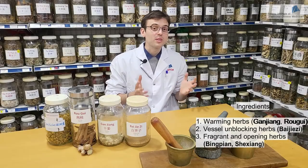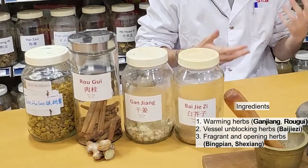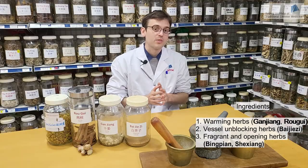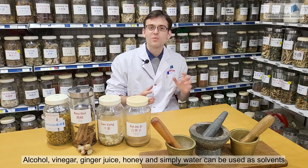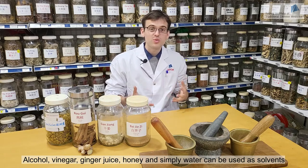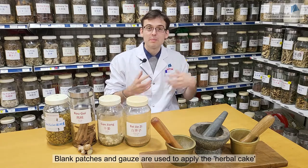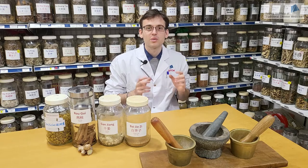Herbal patches are generally made from warming herbs such as Kanjong and Raogui, vessel-blocking herbs such as Baijiezi, and also fragrant opening herbs such as Bingpian or Shexiang. The herbs are then reduced into powder, and we mix this powder with a solvent — the solvent can be either alcohol, vinegar, ginger juice, or even honey — and you make a paste out of that. Then we apply it on the skin using herbal patches or medical gauze. Today we're going to demonstrate how to make the herbal patches yourself.